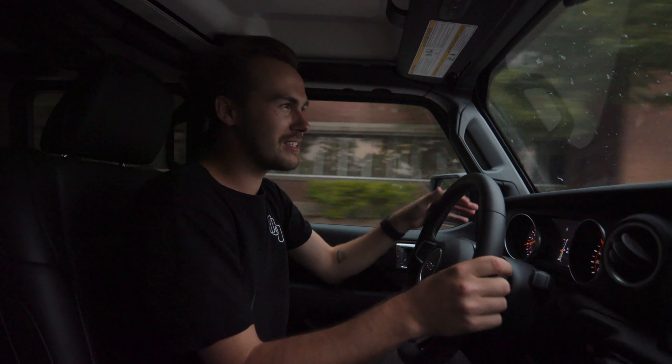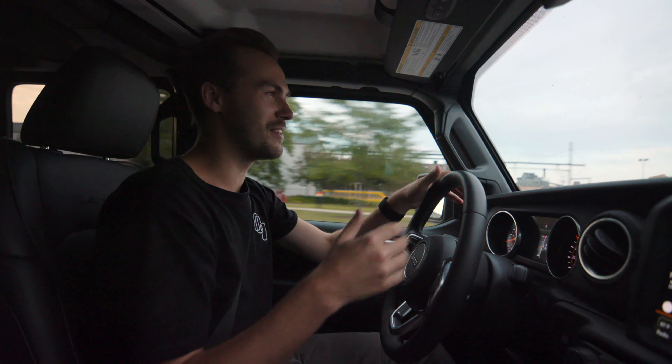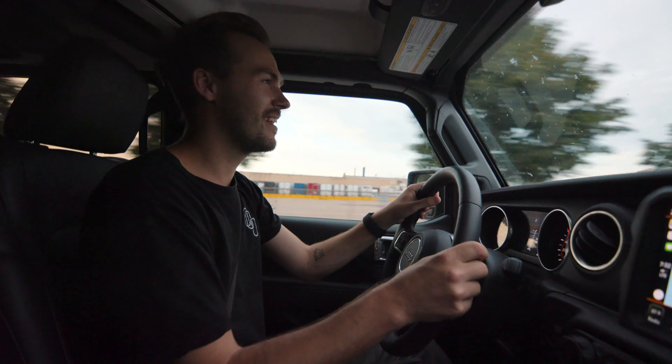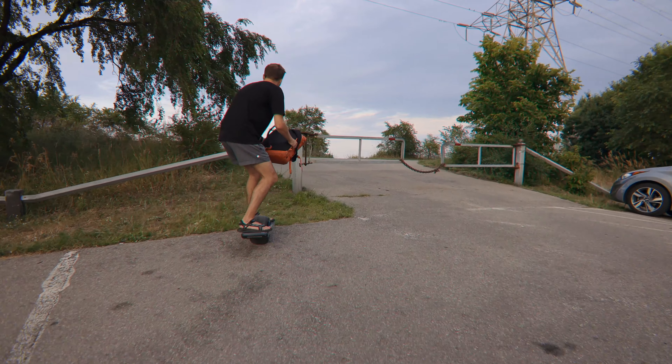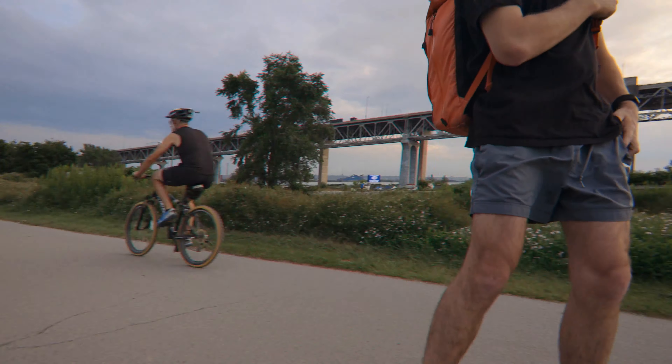We're heading down to the bay front, the pier, the lift bridge — this kind of cool area in Hamilton — for two reasons. One is that I want to test the Pint in a few different terrains like gravel, grass, on-road, off-road, trails, that kind of stuff. And two is there's just this silly Instagram story I want to shoot where I try and do a gainer off of this concrete pier.